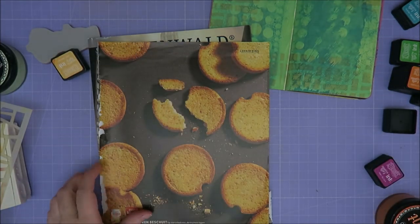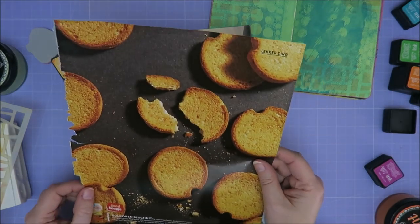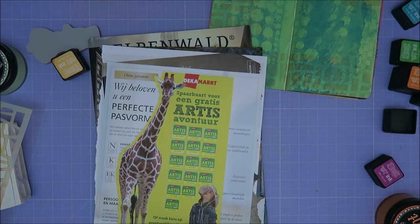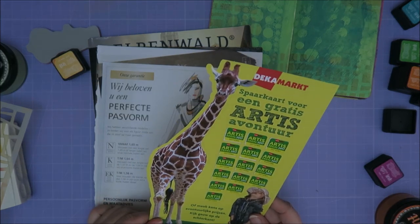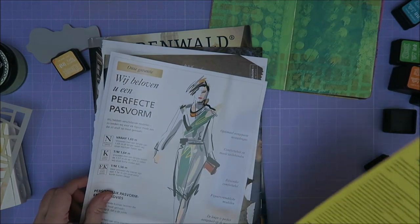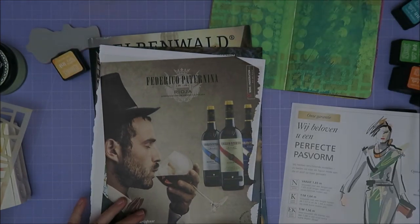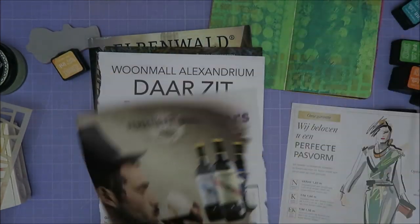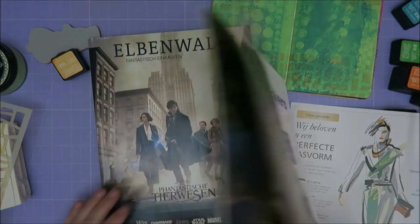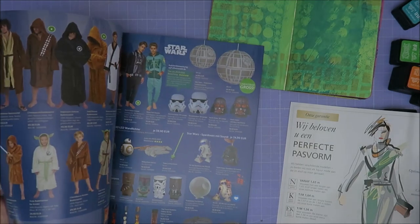Well, that's a boring one. I can use beschuit — this is delicious, guys, with hagelslag. Or a giraffe, of course. Why is this in here? You get a free ticket to Artis, which is the zoo in Amsterdam. Oh, this one is nice. Or a bottle — a winter bottle. Oh, this one is nice as well. But I was looking for this magazine, or this one. Because in here you have all kinds of people. Well, they're too small.